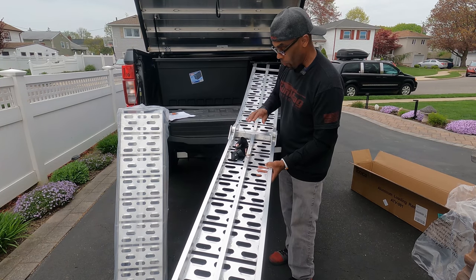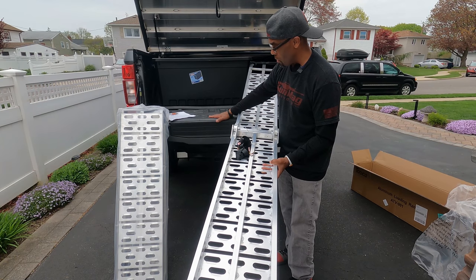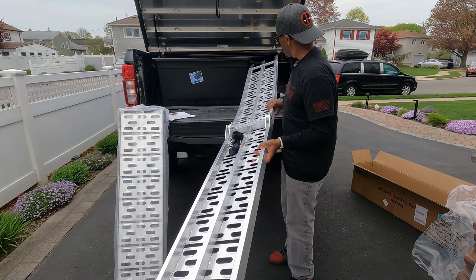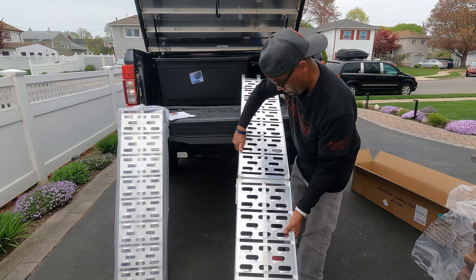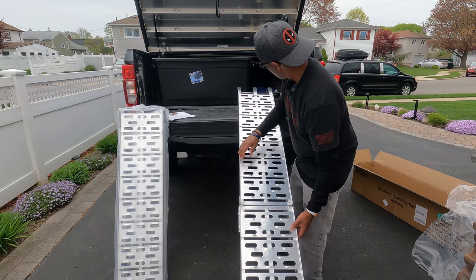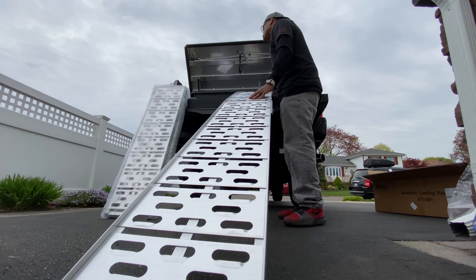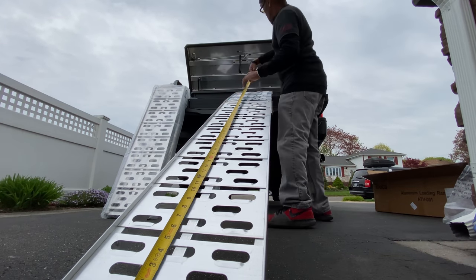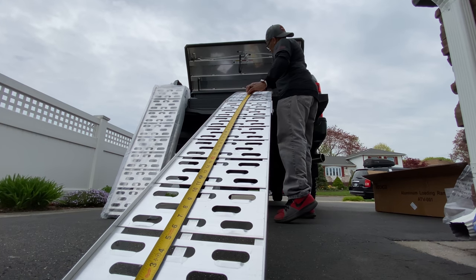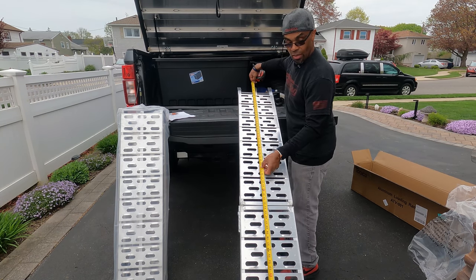The straps are to help you fasten them to your bed so it doesn't kick away from the bed. All aluminum. How many feet is this? Tip to tip, we're talking about 89 inches — that's over 7 feet, almost close to 7 and a half feet long.